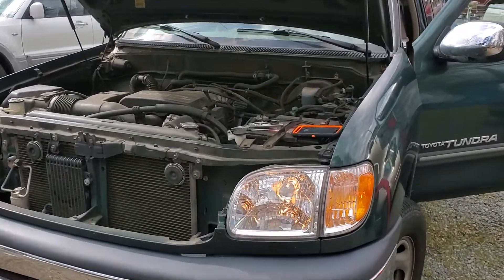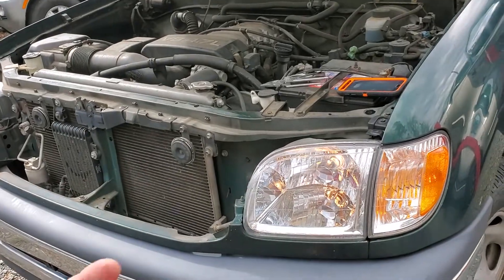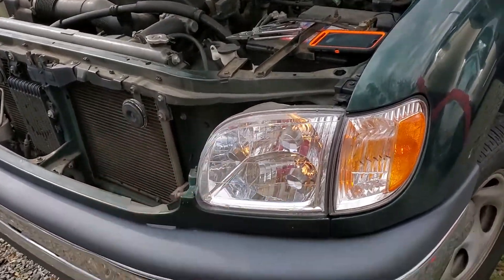Hey guys, I've got a 2000 Toyota Tundra. I'm going to use this truck to show you how to change your headlights. I'm also going to point out the important fuses and relays for the headlights and the fog lights.